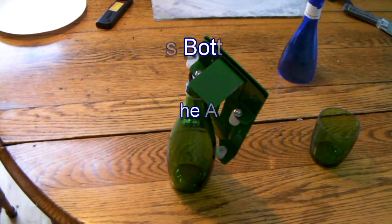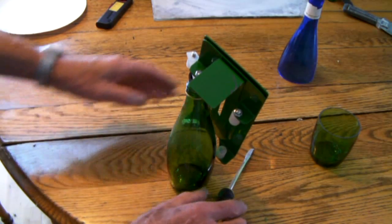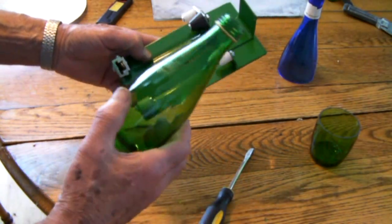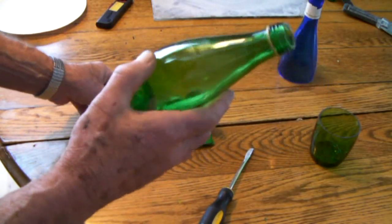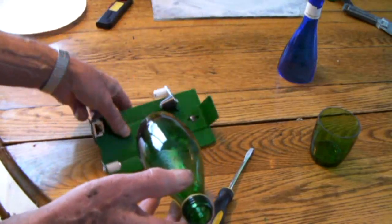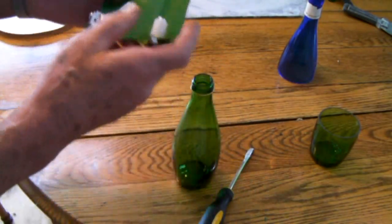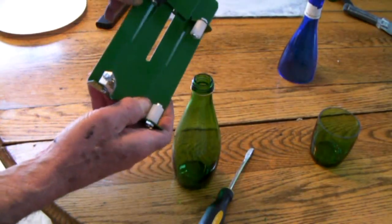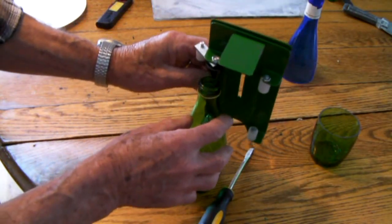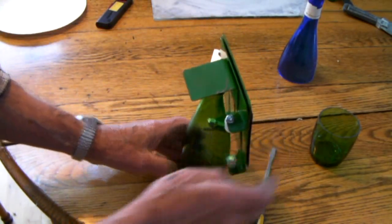I've had several requests to show how the adapter works on the Deluxe model. You notice on this bottle it's got a curved situation here, so it wouldn't really work very well laying the bottle this way. But when you reverse this setup here and put the cone here, then you can set it in the top and cut the bottle this way.